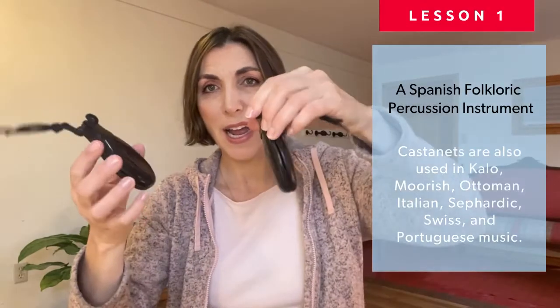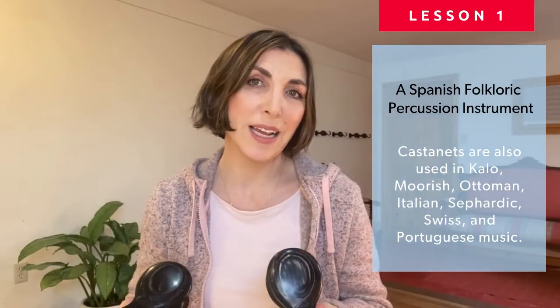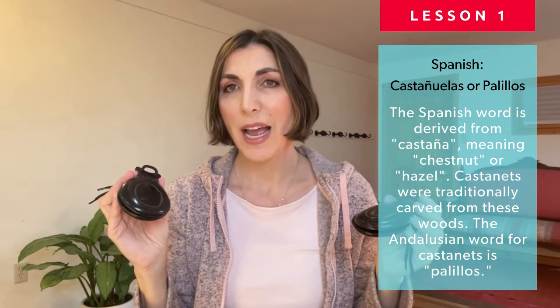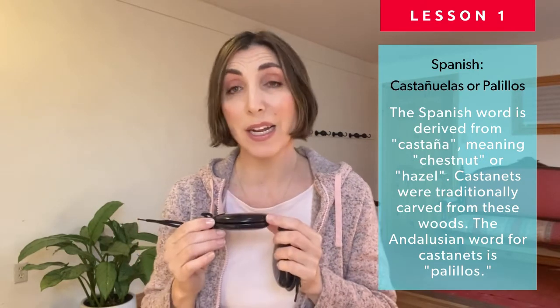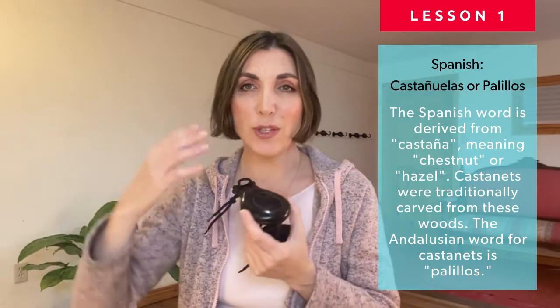Castanets are hand percussion tools used in flamenco dance and in classical Spanish dance. They are called castanuelas or palillos in Spanish. It's not mandatory — you don't have to play the castanets if you take flamenco lessons — but it's definitely an asset because it adds so much and is one of the trademarks of flamenco. They require a lot of attention of their own, so it's something you can opt to do or not do at all.